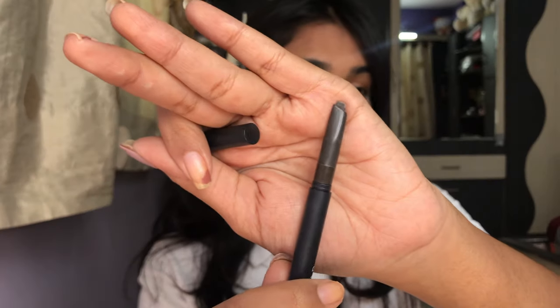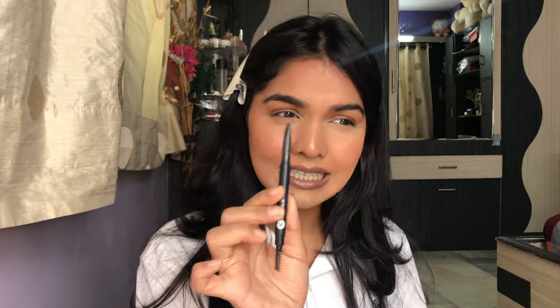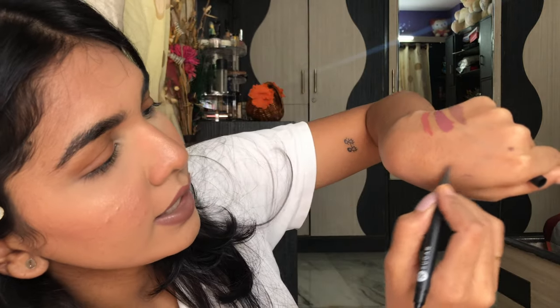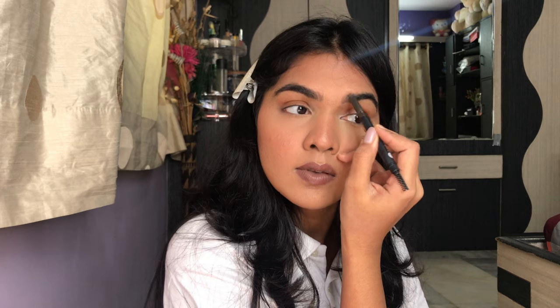Next is the eyebrow pencil in shade 4. It's a little fat but workable. One odd thing — it only dispenses product from one side; if I tilt it one way it doesn't come out, but the other way it does. It's a little weird but comfortable enough to work with, and I like that it's not overly pigmented since I hate when eyebrow pencils are too strong. That's how the eyebrow looks. Turning to the side there's still a white cast visible, which is from the Sugar powder.